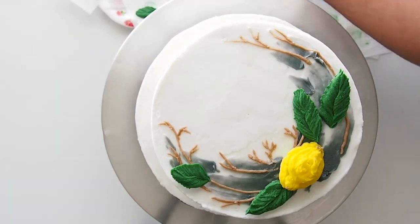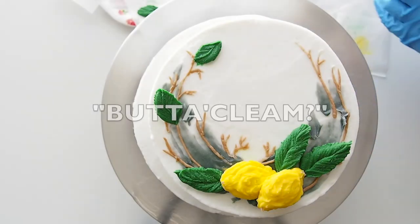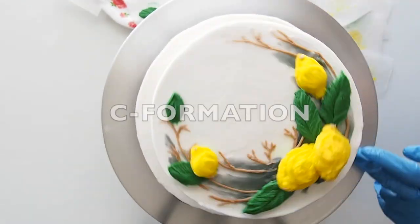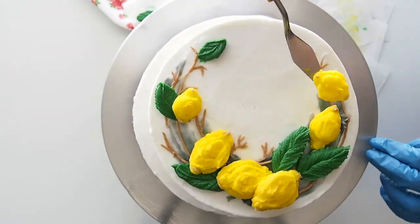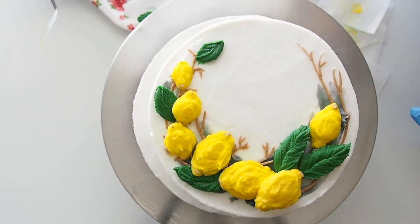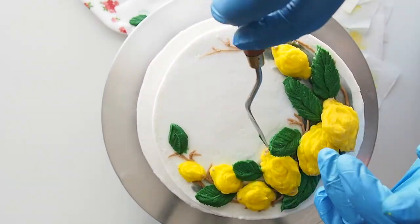Speaking of the word formation — anytime I do a buttercream floral arrangement in a C formation, I like to make sure it's abundant, full, and very lush in the middle with bigger pieces and gradually smaller as it goes out towards the end pieces.